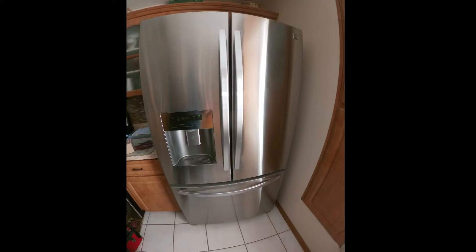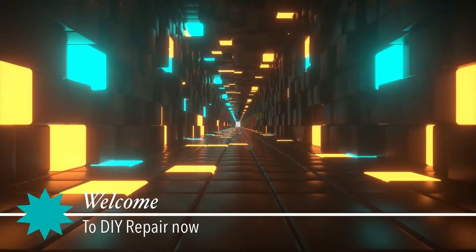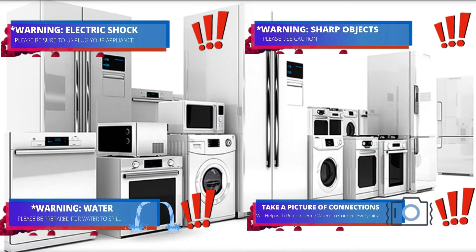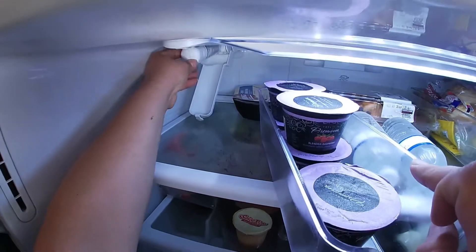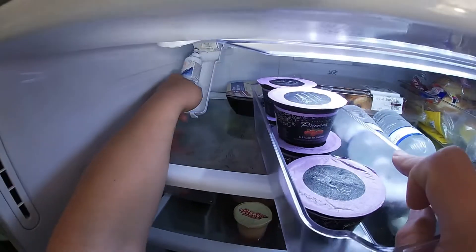Today we're going to be working on this Kenmore French door refrigerator. This Kenmore refrigerator is made by LG, and the model number is on the display. Welcome to DIY Repair — read all the warnings. During this video you will see one or more safety icons to help you do this repair safely. If you have an LG model that looks just like this one, it will be the same procedure.